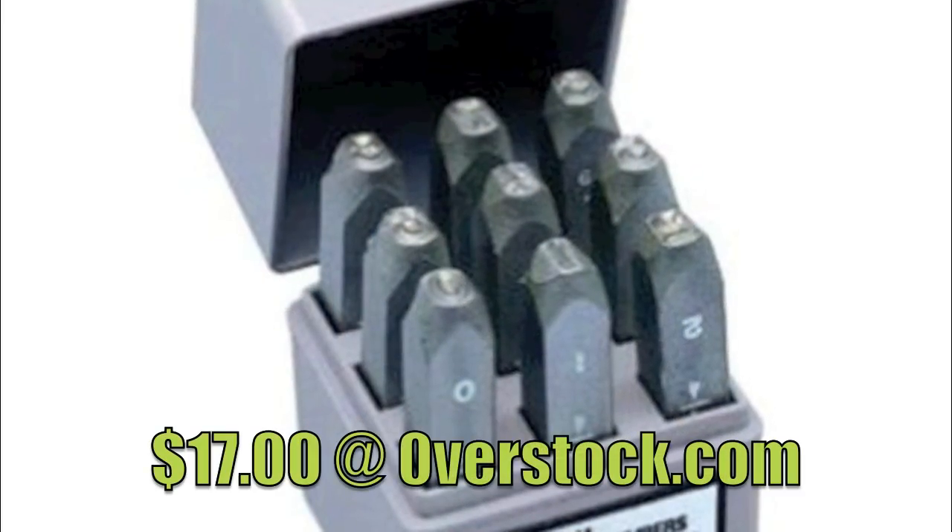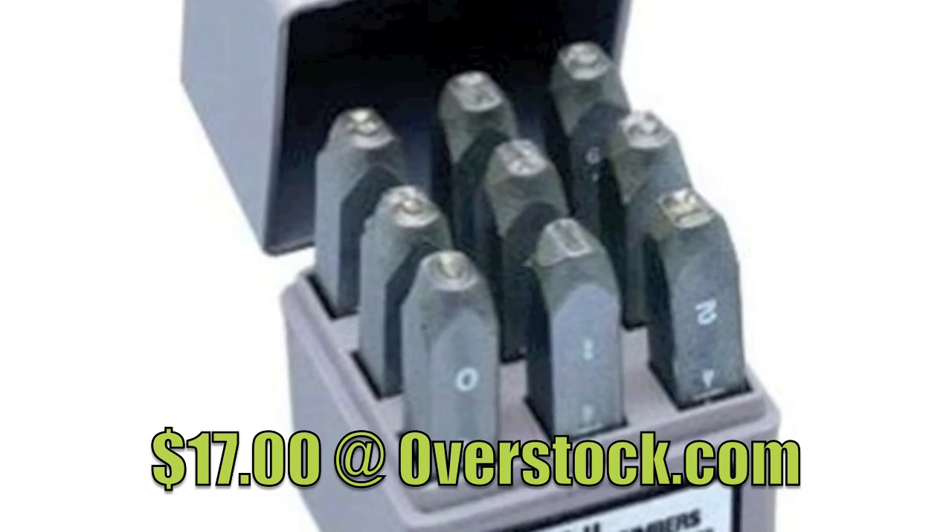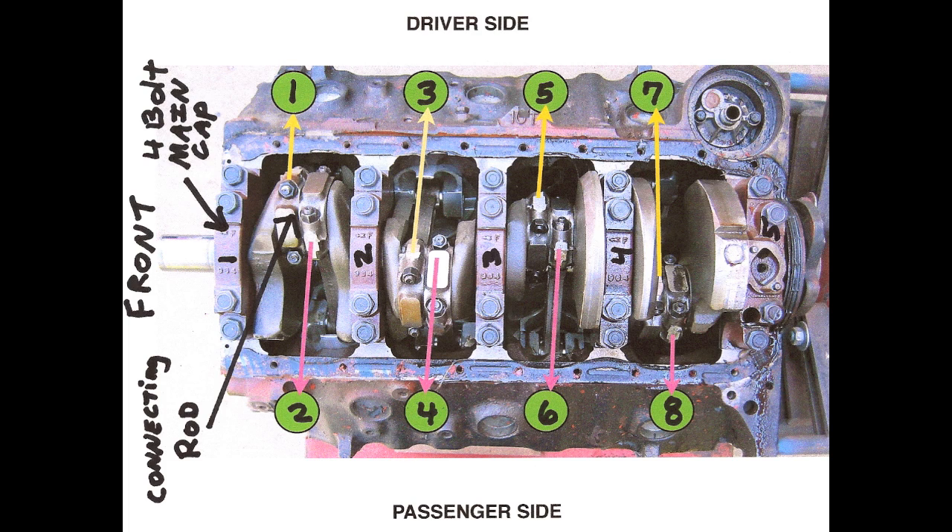It's time to purchase a stamp set so you can match-mark the main caps and the rods. Start at the front of your motor: on the driver's side, cylinders one, three, five, and seven are the cylinder bores, and on the passenger side it's two, four, six, and eight — again starting from the front of the motor looking towards the back.